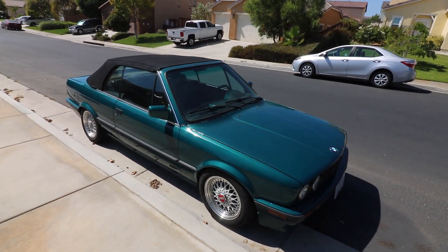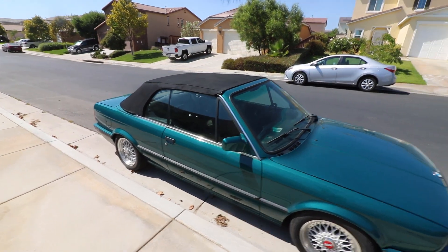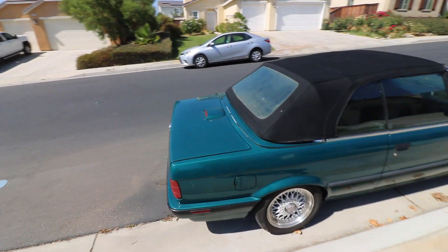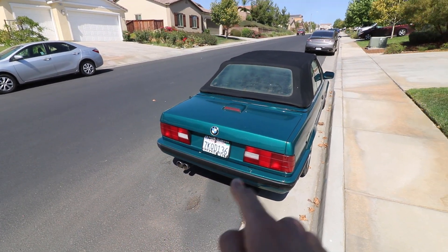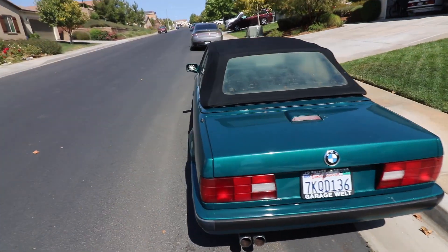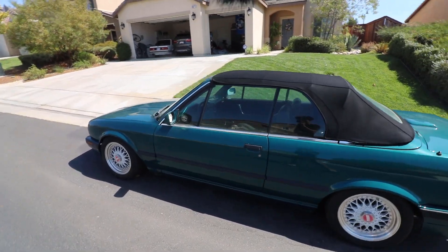This thing is a 1992 BMW 325i and it has an M20. It has a Remus exhaust — or a Remus muffler. I'm not sure what brand headers, full straight piped, no resonator, no cat, and it's pretty mint.